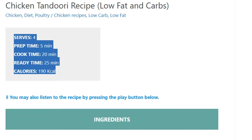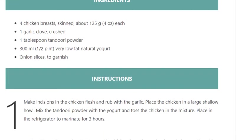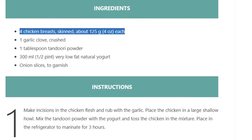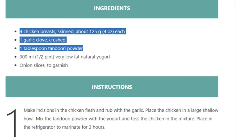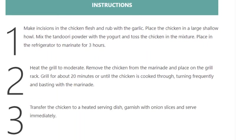Calories: 190 kcal. Ingredients: 4 chicken breasts, skinned, about 125 grams (4 ounces) each; 1 garlic clove, crushed; 1 tablespoon tandoori powder; 300 ml (half pint) very low-fat natural yogurt; onion slices to garnish.